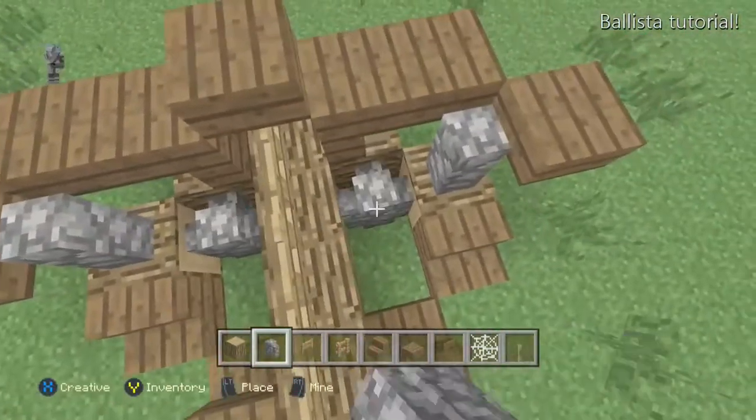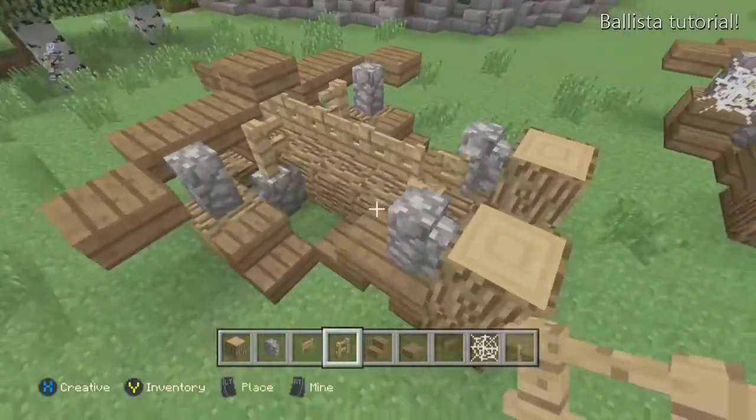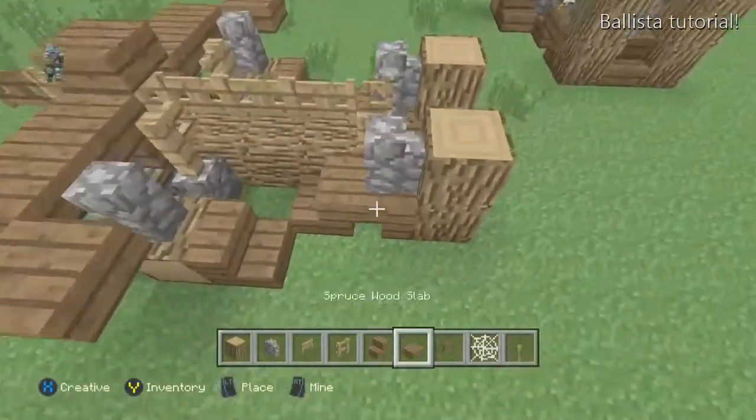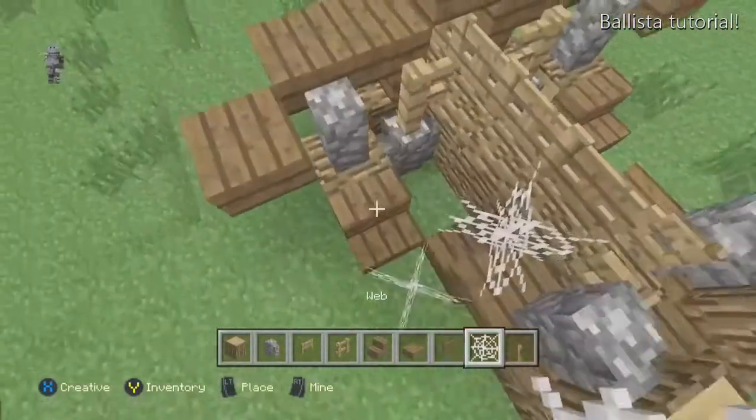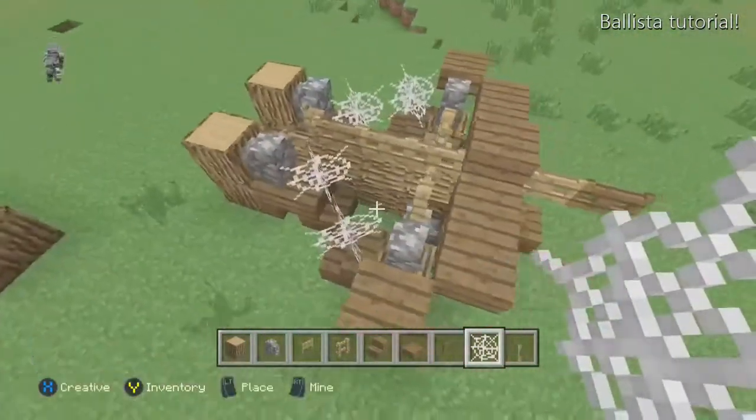Put two more cobblestone walls with an oak fence on each side to make it look like it's supporting the direction of the arrow and holding it in place. For the string, you want to do two cobwebs on each of those blocks.